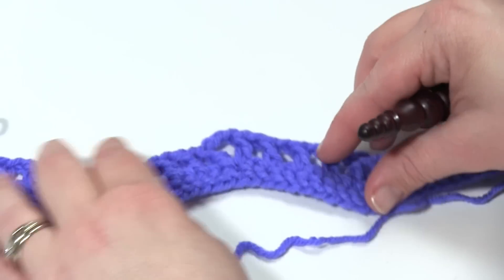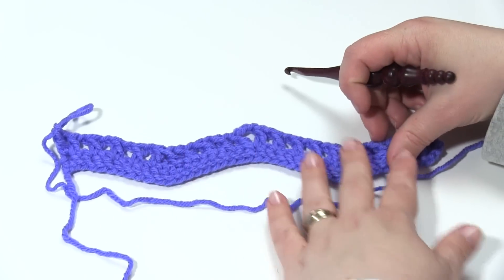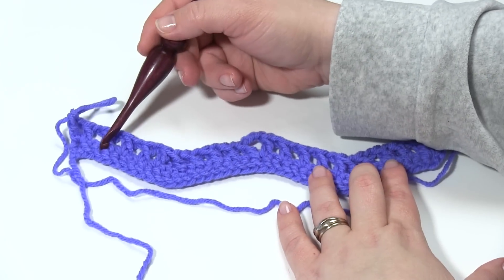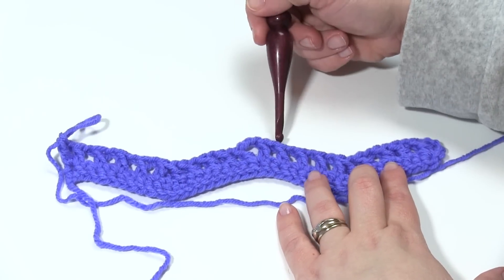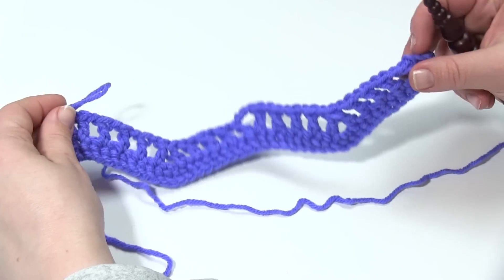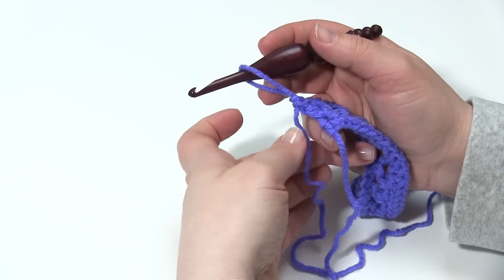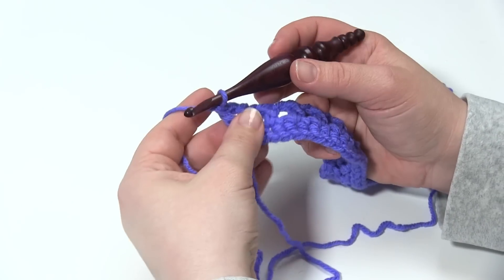Let me pull back a bit so we can see that the pattern is already starting to take shape. We've got the decrease, the increase, the decrease, with two small increases on the ends to keep our ends straight. So that's row two, and that'll be the first row that gets repeated over and over again. So let's start with row three.